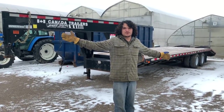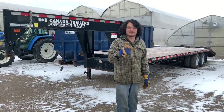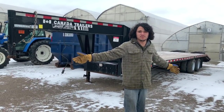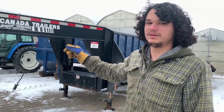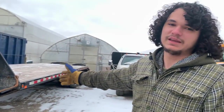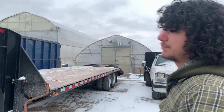We finally purchased a decent-sized trailer — no more renting a U-Haul for a day and rushing to bring it back. This trailer can fit a car plus whatever else we want. Let's talk about the trailer and take a tour. It's a 24,000-pound flat deck trailer and it's 30 feet long.